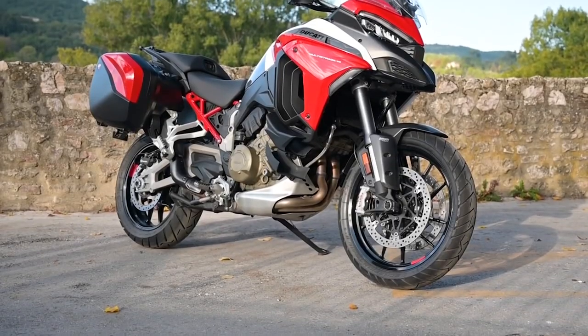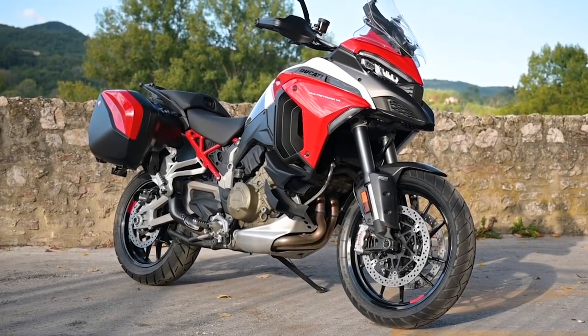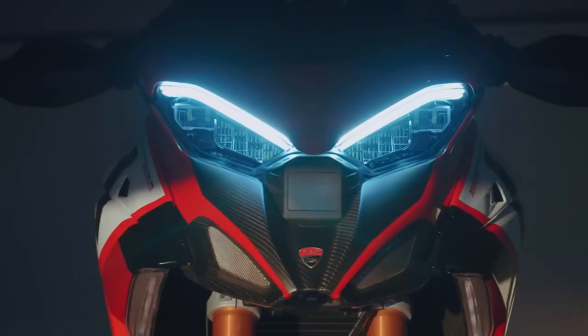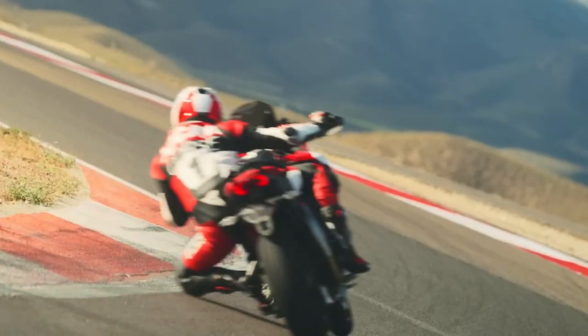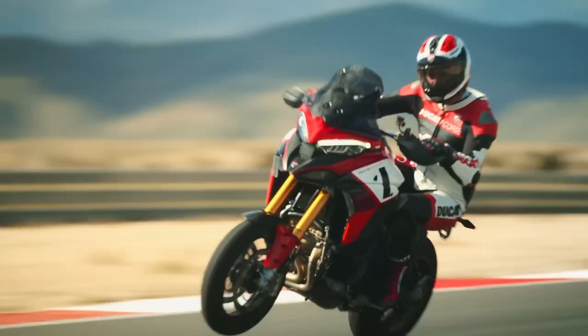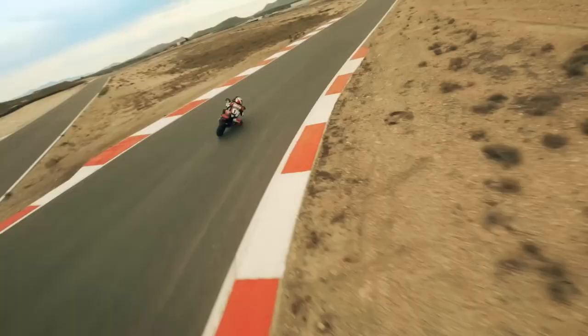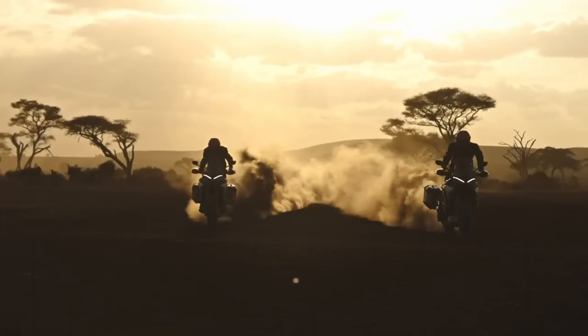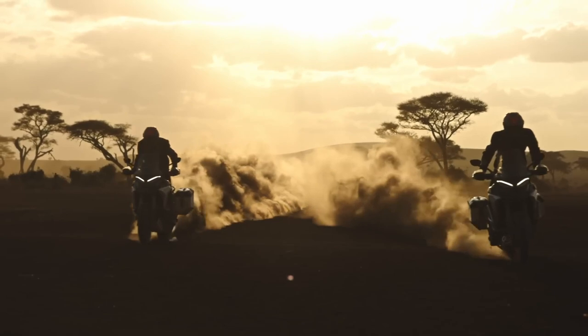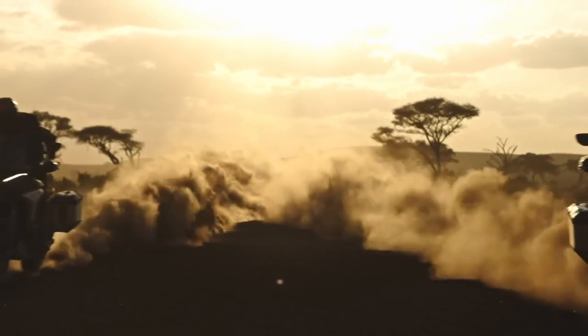Alongside the standard model, Ducati already has an S version of the Multistrada with fancier suspension and wheels, and most recently it added a Pikes Peak model that put wide road racing rims and rubber and lesser travel suspension in the package to create a monstrous motard-esque dedicated road bike. The Rally now moves the Multistrada's focus to the other end of the spectrum and provides Ducatisti with the most off-road focused of the V4 Multistrada range.